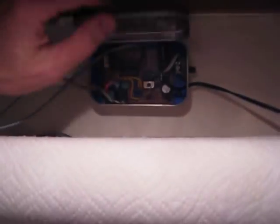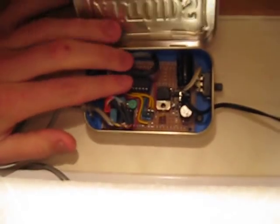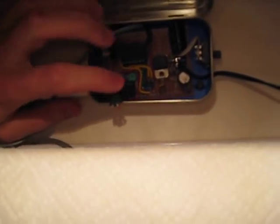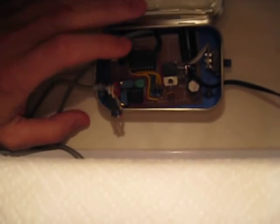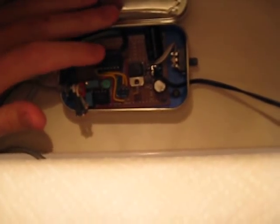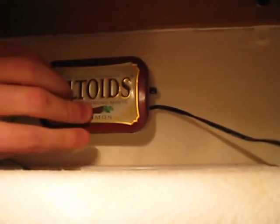Let me show you inside the Altoids can, which is a project enclosure. The controller is an ATtiny24 — that's this thing right here. This is a dual op-amp, and these are just some potentiometers for the temperature sensor and the water sensor, and that's pretty much it. There's not much else to it, and it's got an on-off switch just in case it stops working.